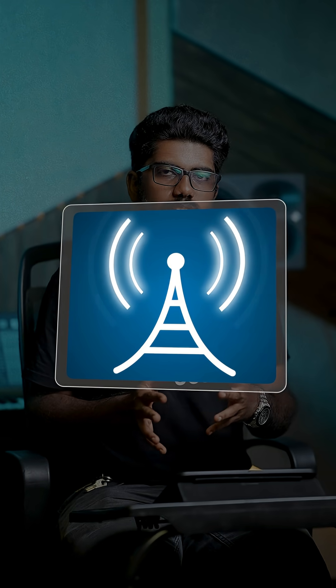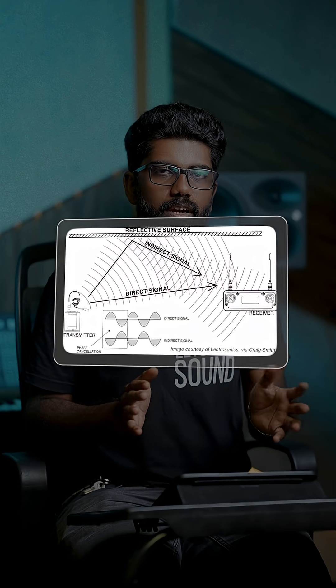Dealing with wireless equipment in life. We communicate with radio frequencies in wireless equipment. Since it is a radio frequency, there are a lot of radio frequencies.